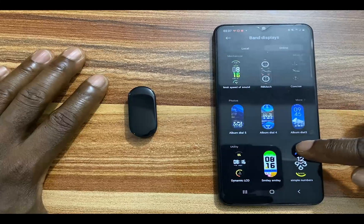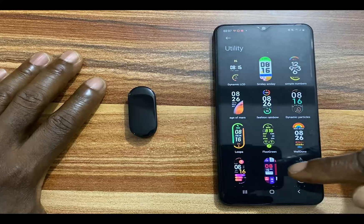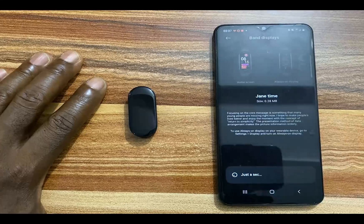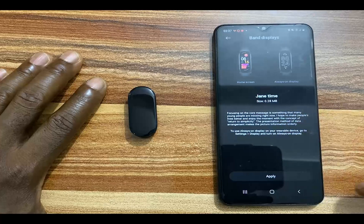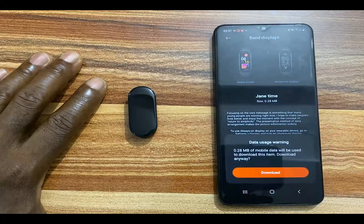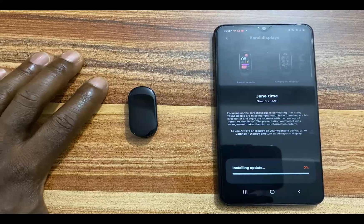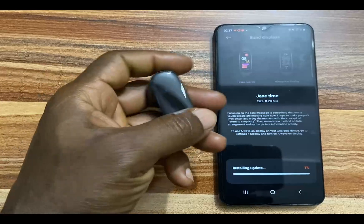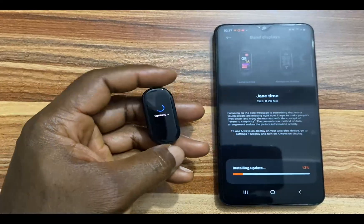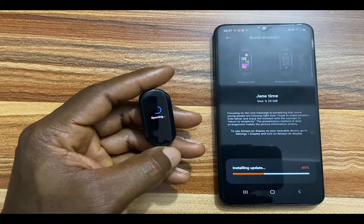I'll just go to this one for instance and let's say I will go with this watch face. It gives you a little description of the watch face. To apply this, I'll simply tap on this and it will download this particular watch face. It says install and update. Now if you go to the Mi Band 7, you will see that this particular watch face is actually syncing with my Mi Band 7.